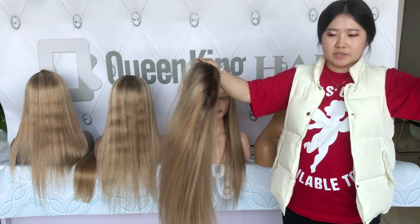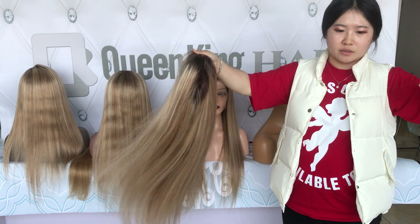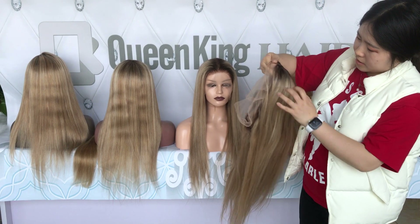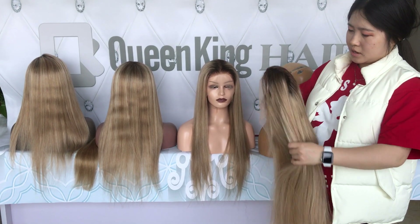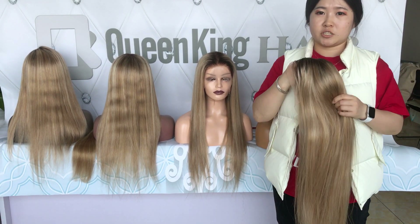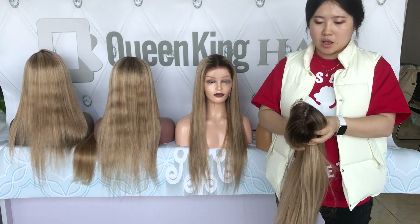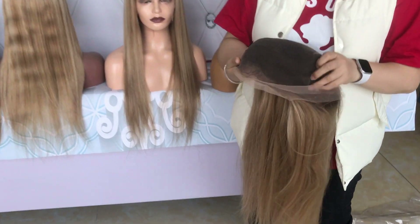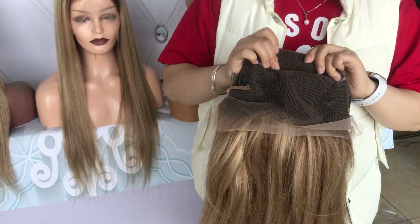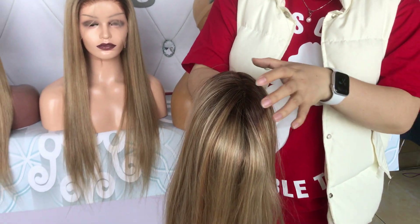Because when we send out the wig, we check every wig and stretch the hair to see whether there is crazy shedding. As long as it doesn't shed on our end, I can guarantee it will not shed on your end — as long as you don't apply any chemicals on the lace or on the knots. The lace and the knots are the key for the hair to stay on the lace.